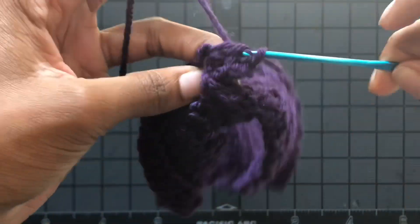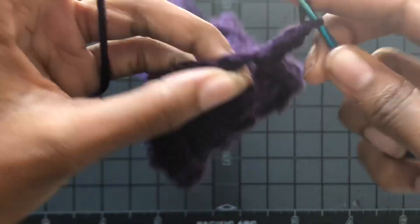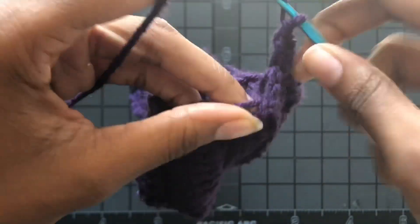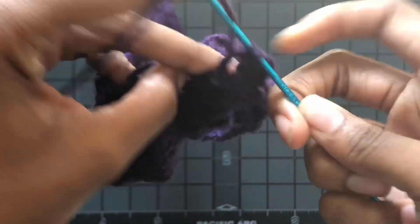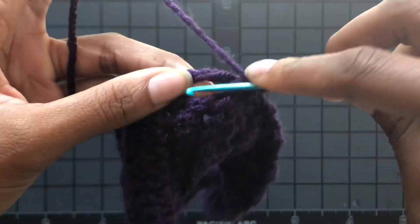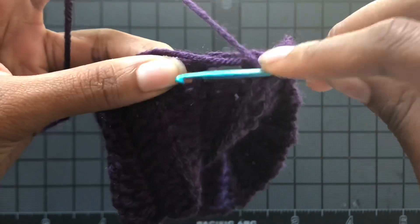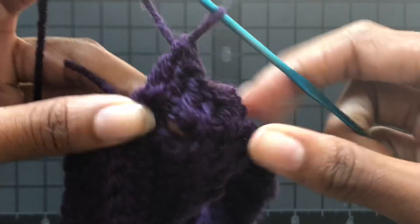Chain up three, then put two double crochets into each double crochet space all the way around the entire perimeter, just like I'm showing you here. While I'm doing that I'm tucking in my end as we go — we tuck it in as we go around these parts.